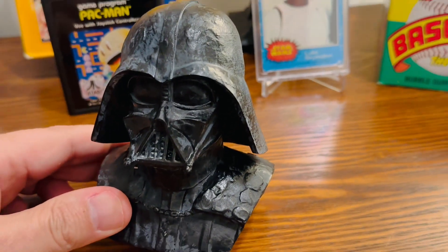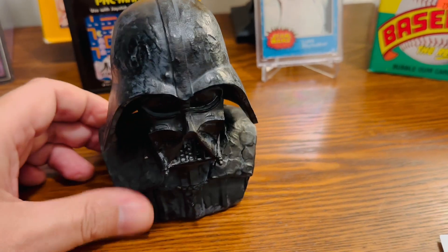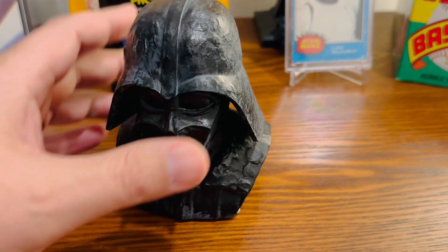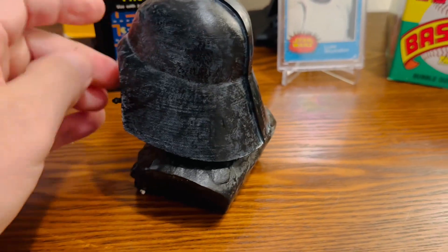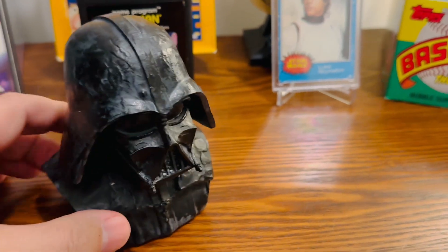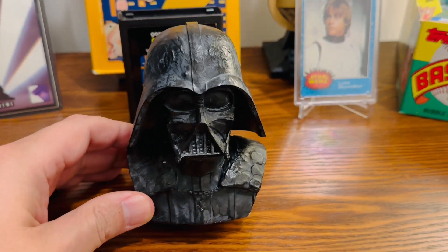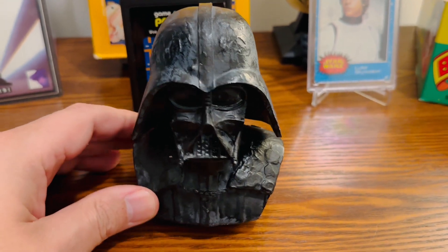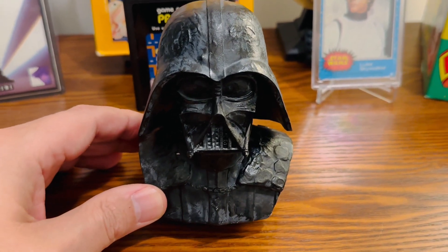So for $20, I wasn't going to pass this up. I try to collect little Darth Vader things when I can here and there. Overall, I was real happy with this. So if you are ever in Orlando by Disney Springs, I think it's called the Star Wars Trading Post — they had this little item there.